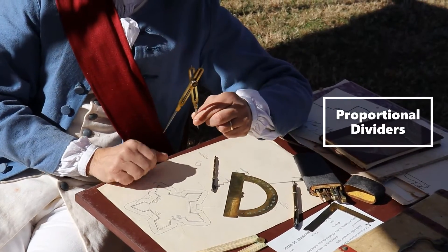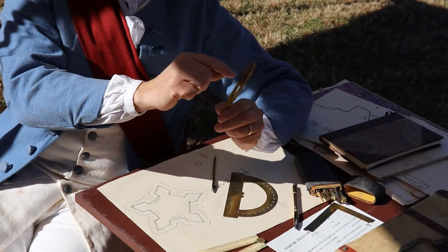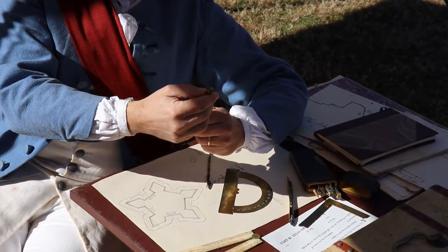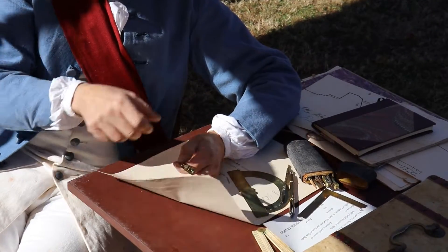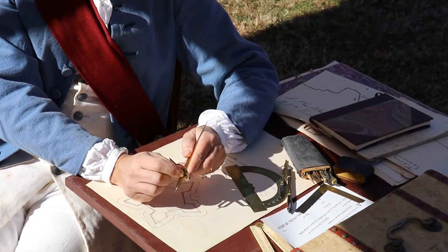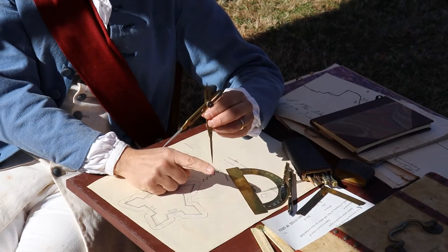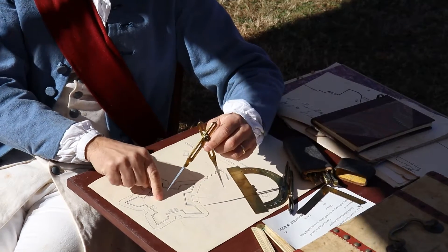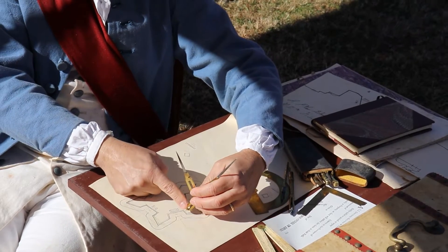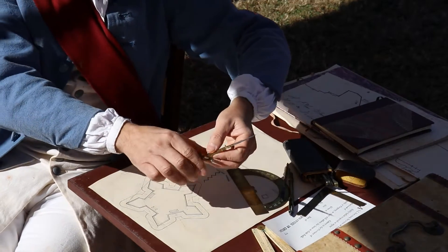This is called proportional dividers. By sliding this part up or down and lining it up with marks — right now I have it lined up on the number three mark — when I measure something from down at these two forks, it is automatically increased times three up here. So if I want to make a scale drawing of a fort and make it three times larger, all my measurements from here to here will be replicated on this end three times larger. It's a proportional divider — a neat piece.